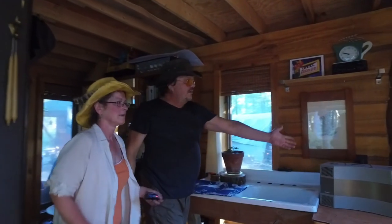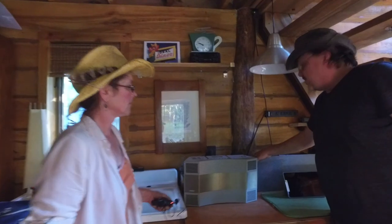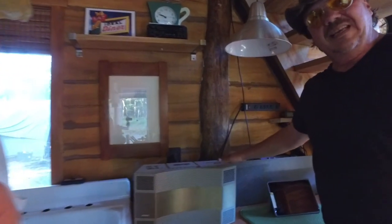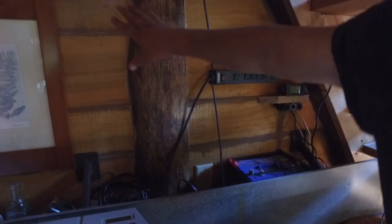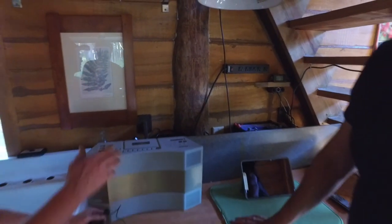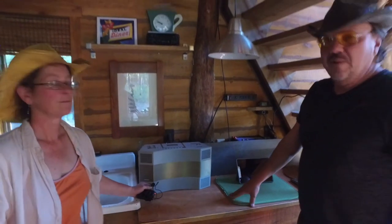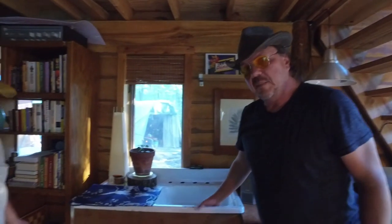We've got a battery charging area back here. It's a struggle to keep all the cords together, but this is where we do it. This plug goes to a generator outside and we run that when we need it. Most of the time it's not on — we only go through a couple gallons a week.